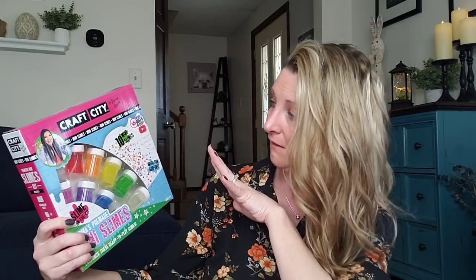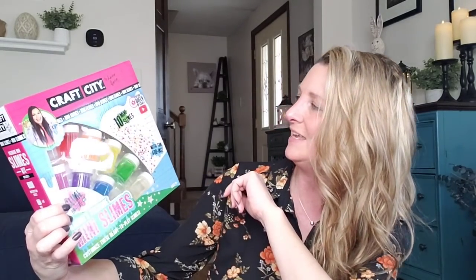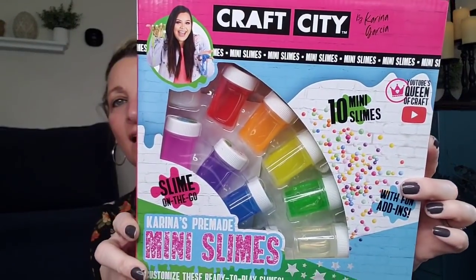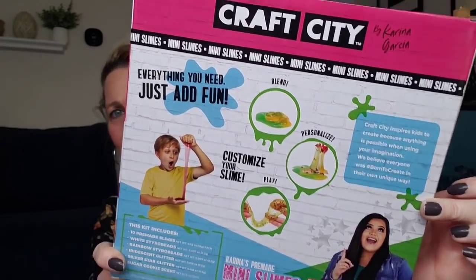I am not a fan of slime anymore — I am so glad my kids are out of that stage, especially Ava. Slime everywhere. But this I had to get. Why? Because you can find this at Target for $19.99, and Walmart and Amazon I think they're like $29.99. This is by a YouTuber — Craft City. They're pre-made mini slimes. Customize these ready-to-play slimes, ages eight and up. You get ten of them. Cute little gift as well. For only a dollar — just crazy.